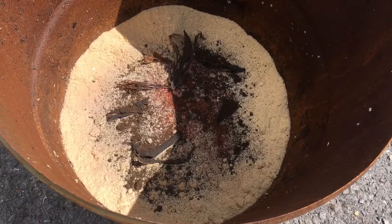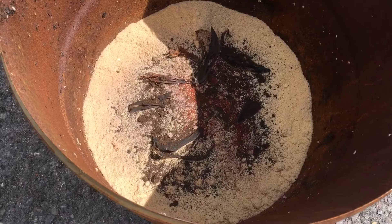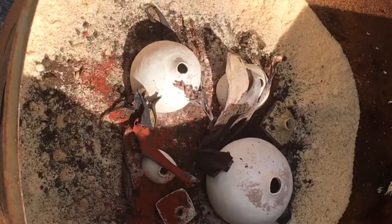I've put the banana skins, the coffee granules, and a bit of seaweed just on the bottom there, and now I'm gonna load the pottery in.